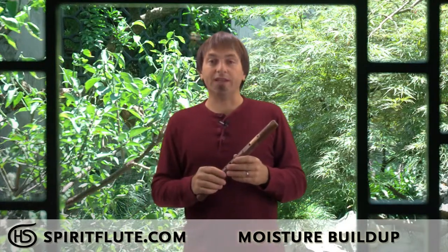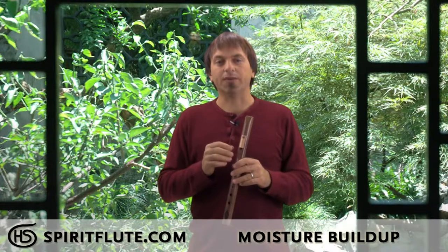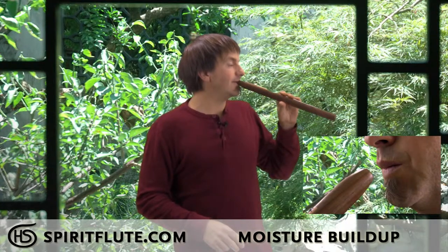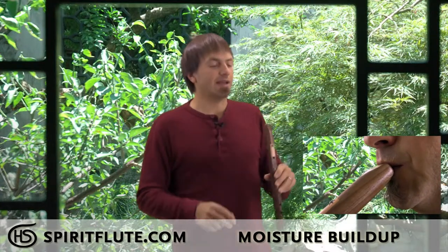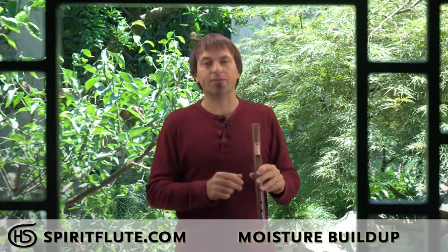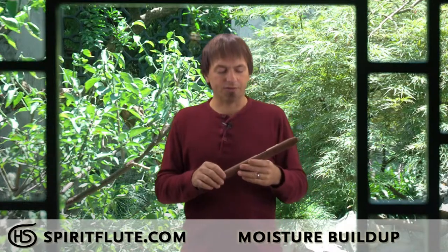One way to avoid it is to use an embouchure. It won't completely avoid it but it will help minimize it. You want to purse your lips and put them on the flute like that, covering a little bit of the upper hole with your upper lip and your lower lip sitting right below it. That will also give you a better sound quality and more control over your notes.